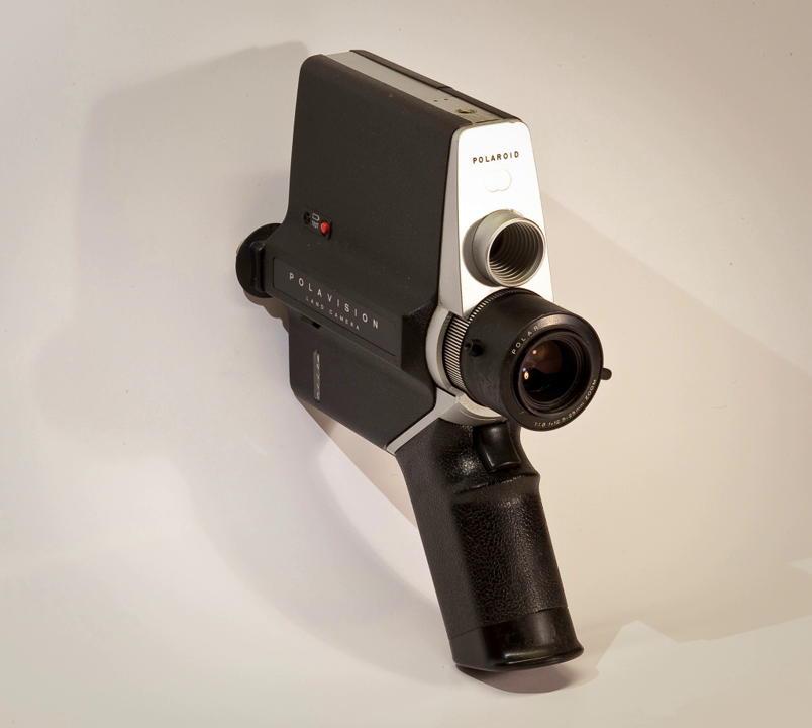Due to the light loss caused by the filtering layer, which allows only red, green, or blue light to pass through any given point on it, the film had relatively low light sensitivity, and the developed footage has an overall veil that appears to be a neutral gray. The system features a standalone tabletop viewer designed to minimize the problems inherent in projecting such dense film.